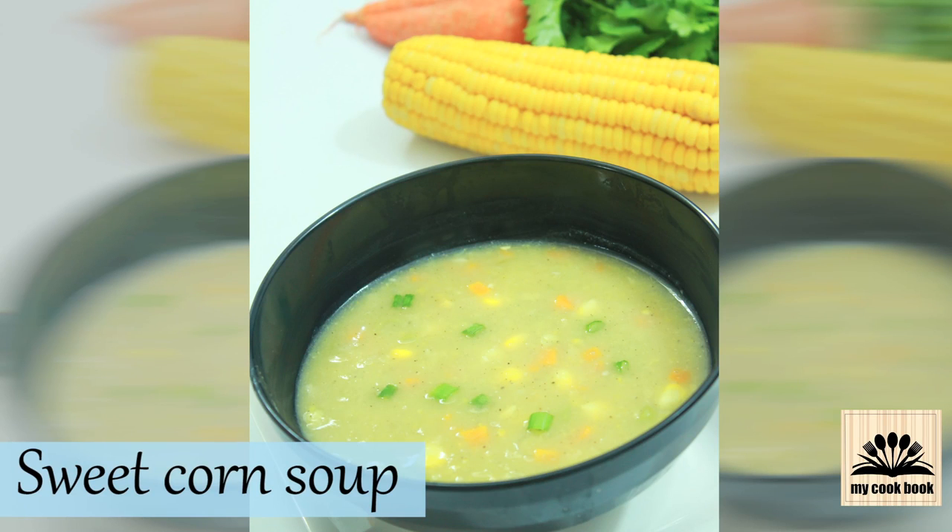Hello viewers, I am Riddula and welcome back to my cookbook channel. Winter has arrived and all we need is a bowl of hot soup. So in this video, I am going to show you how to make a simple sweet corn soup. So let's see what we need for this.